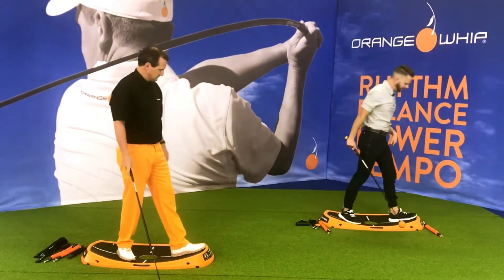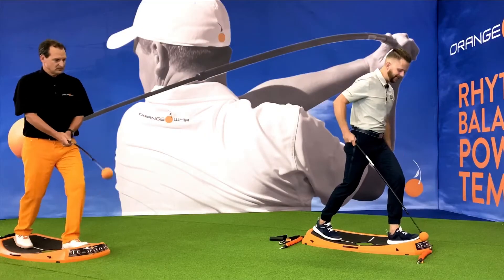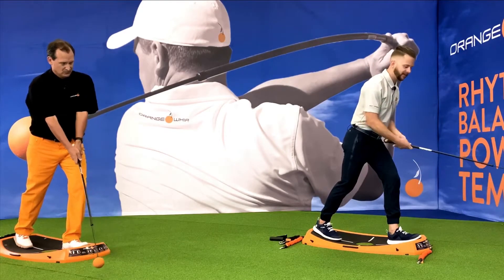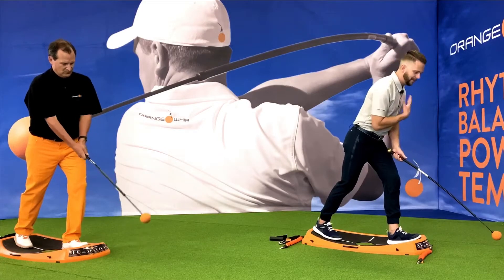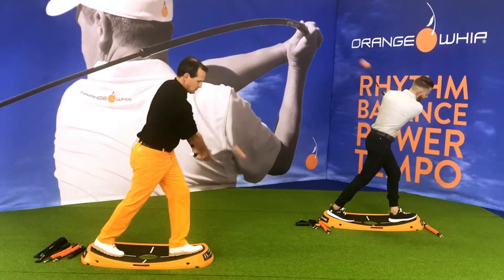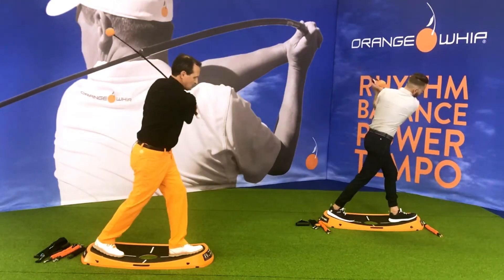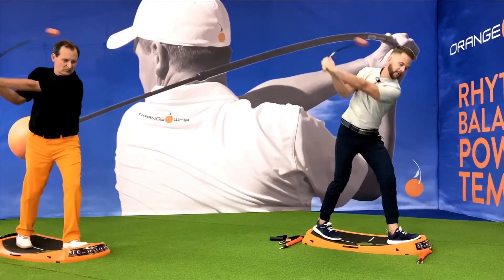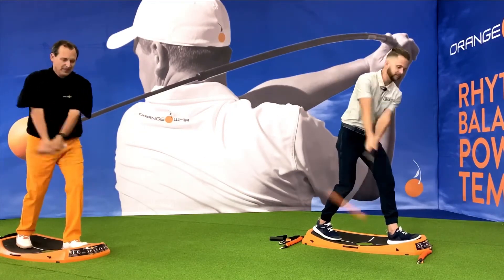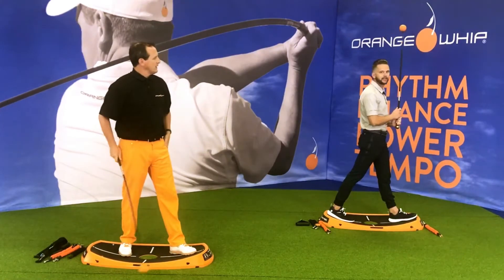Next move we've got, we call this Warrior One Swings. For a right-handed player, left foot goes forward, right foot drops back. I'm going to glide that lead knee over my shoelaces, tilt my upper body forward — this emulates my golf posture. Taking my normal grip and maintaining that sternum pointing down towards the ground, I'm going to perform five swings, letting the whip transfer my weight from my trail foot to my lead foot. This naturally starts opening up the hips and works my balance and ankles.